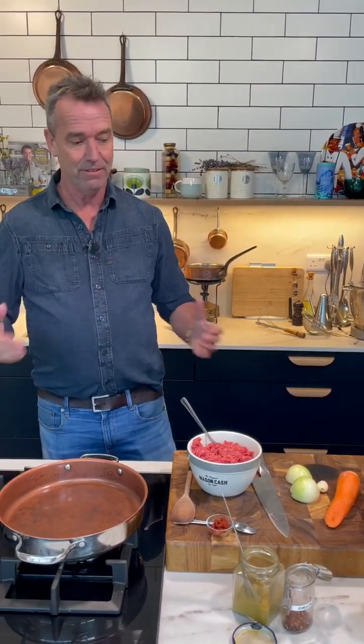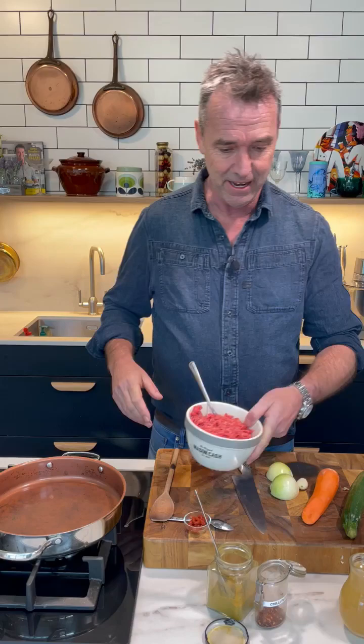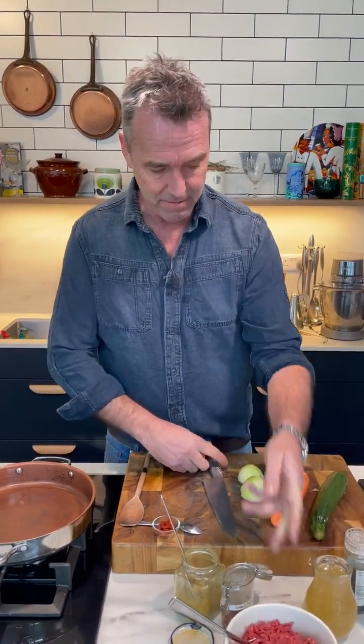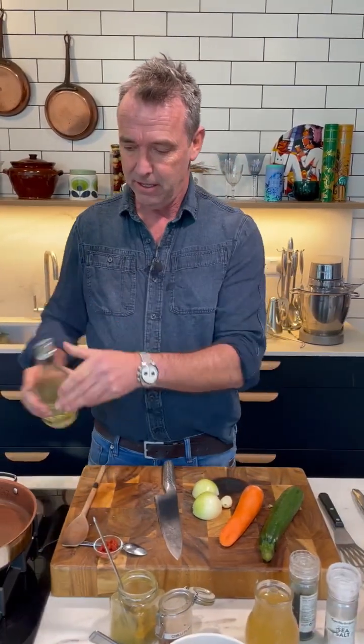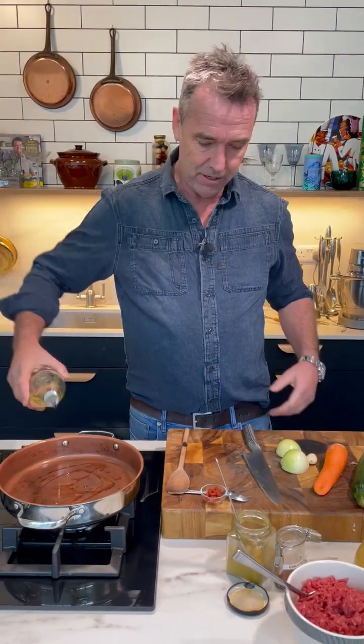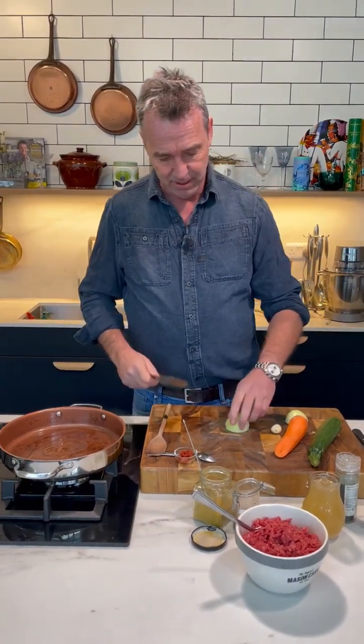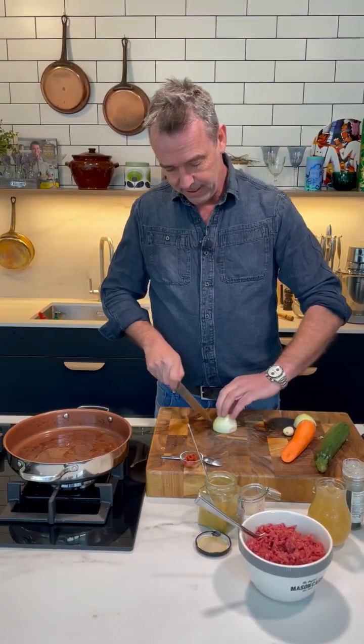Good afternoon everybody and welcome to Kevin's Live here in Dunbrody House. It's cold out there and we thought we would do a beautiful savoury mince dish for you today, with a little bit of spice in it — it's just going to warm their hearts. So the first thing we're going to do is get the pan on. We've got some lovely mince there, and we're going to put a little bit of olive oil into our pan and while that's heating up we're going to chop up our onions.